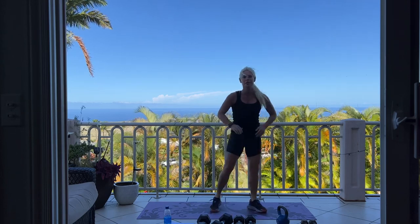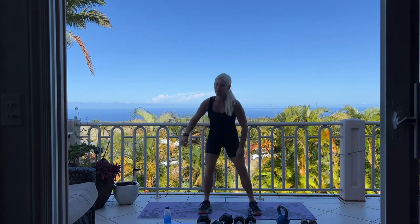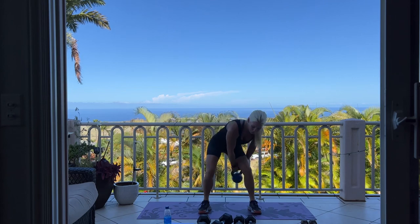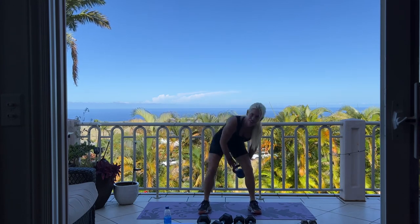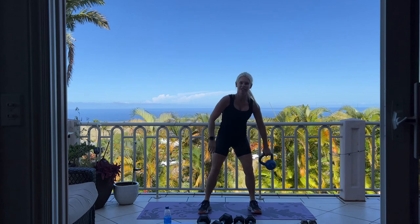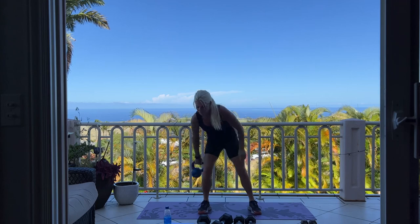We're going to be using your kettlebell again, this time for figure eights. Take your kettlebell and pass it through your legs — squat, up, squat, and up. Grab your kettlebell and we have 20. Pass it through your legs — thread the needle. 10 more: 10, 9, 8, 5, 4, 3, 2, and one. Set it down.